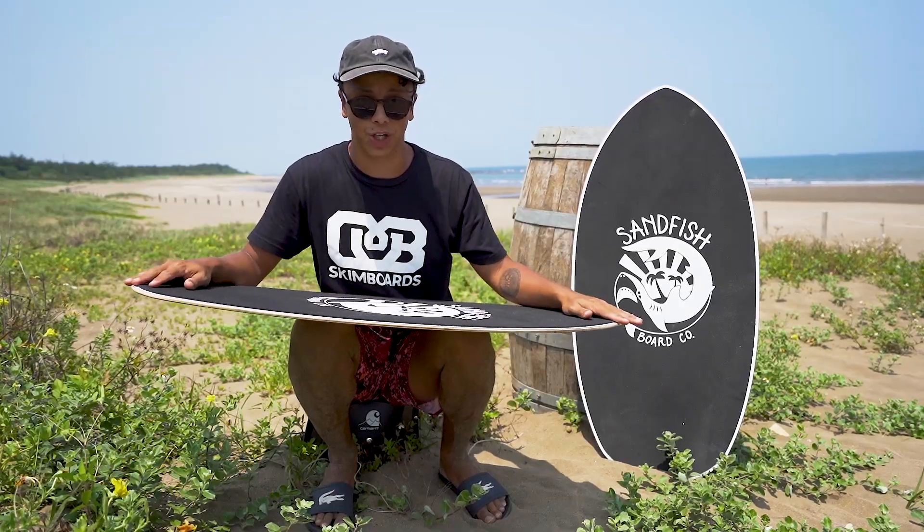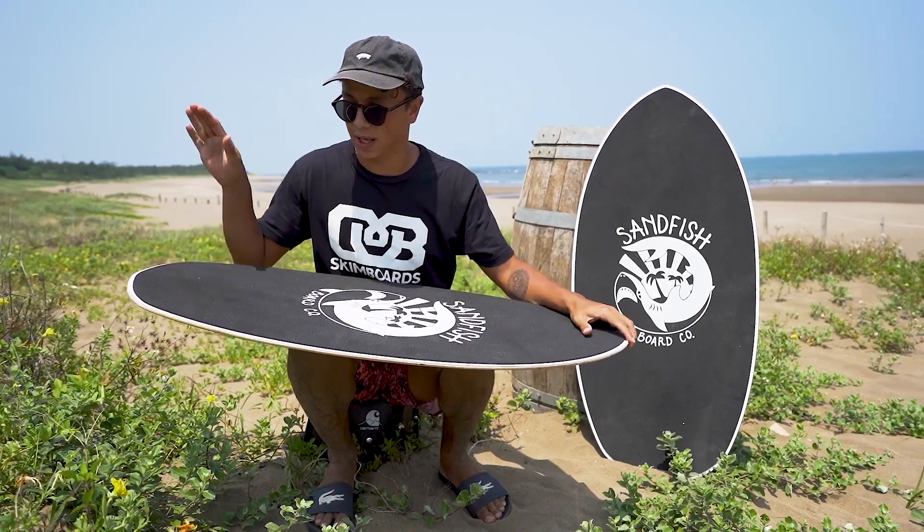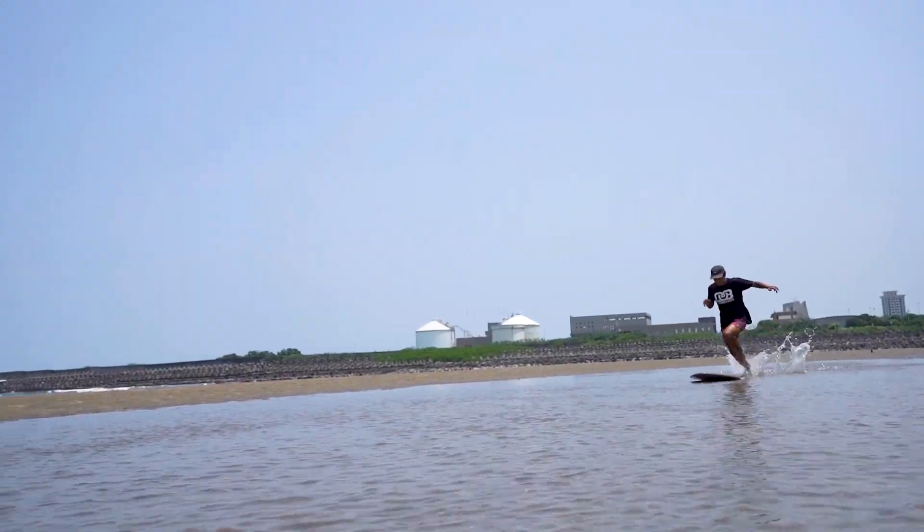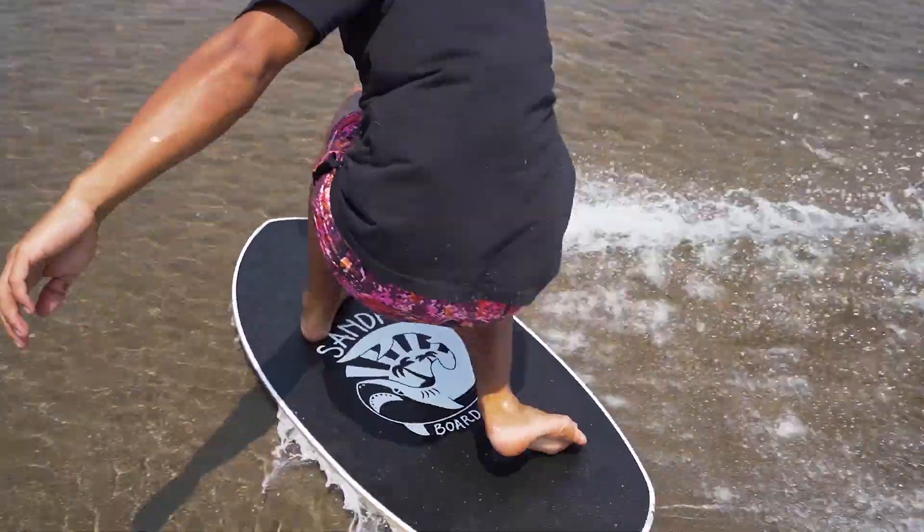For this board we went with a directional shape — it's got a pin nose and flatter tail, and that's gonna make for a board that goes very fast on the water and is very stable and floaty.